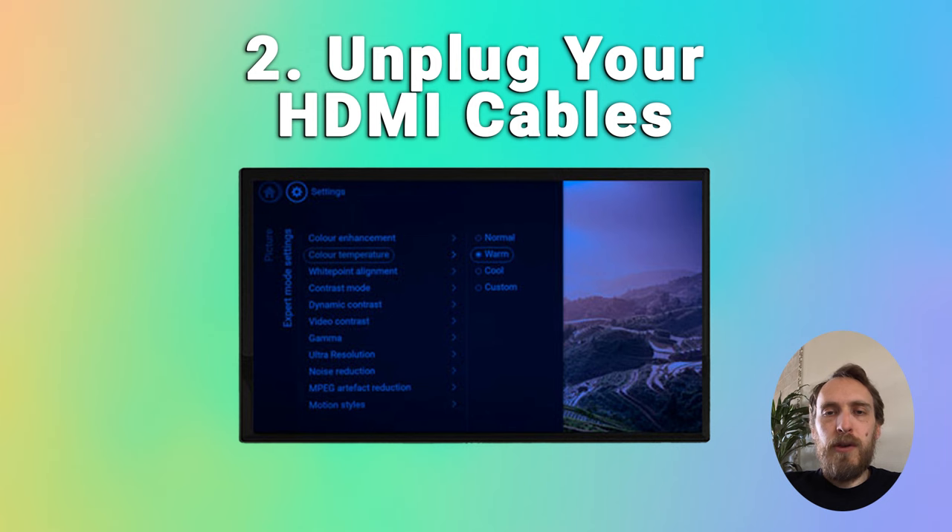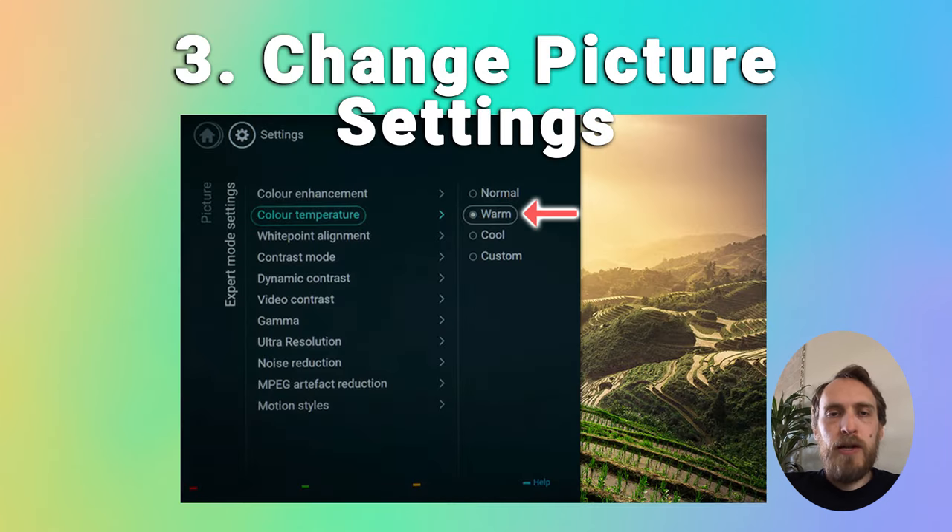If the blue tint is not over the on-screen menu, then the issue is likely with one of the HDMI connections — just try giving them a good clean with compressed air and reinserting them one by one until you find the faulty connector. If you still have the blue tint over the on-screen menu, you can try changing the colour settings in the picture menu. Press settings, go to picture settings, and try reducing the backlight contrast, then go to expert mode settings and try setting the colour temperature to warm, or try custom to manually adjust the colour temperature.